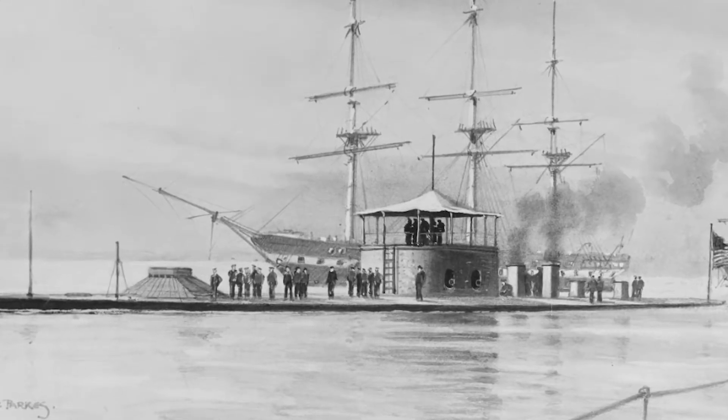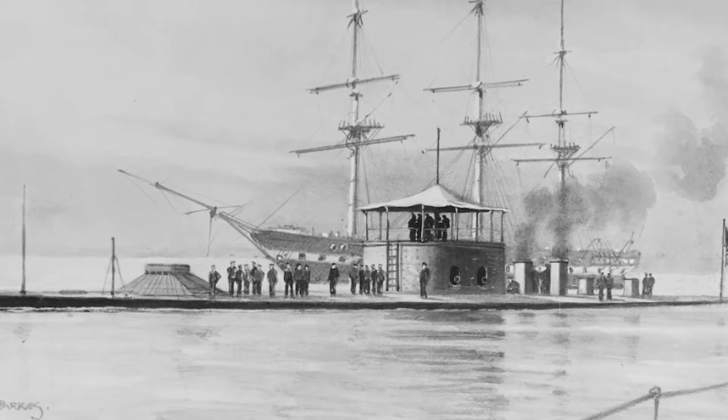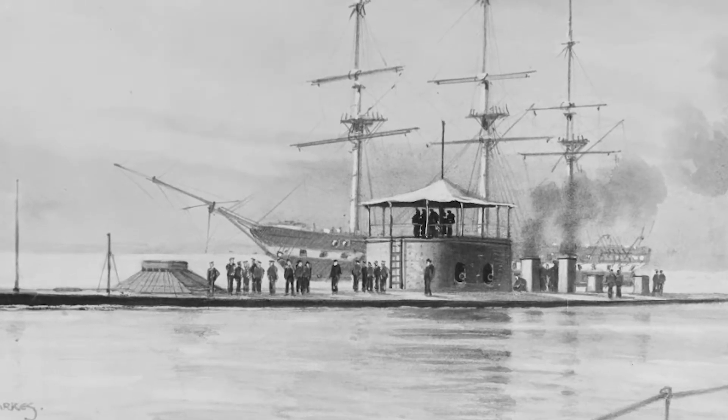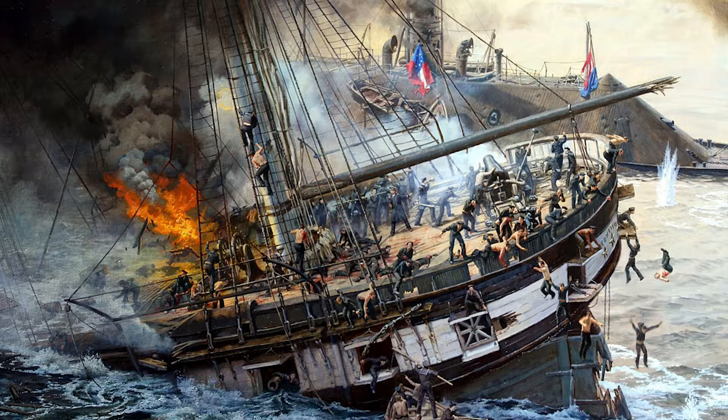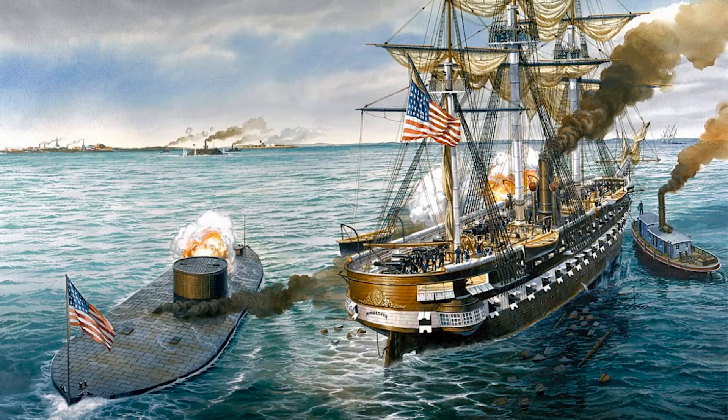Much was still unknown about USS Monitor when it traveled down from New York to Hampton Roads in March 1862. It arrived on the evening of March 8th to news that the Confederate ironclad, CSS Virginia, had come out and wreaked havoc on the Union fleet, sinking two ships and damaging a third. Ordered to protect this third ship, USS Minnesota, Monitor was ready when Virginia approached on the morning of March 9th, 1862.